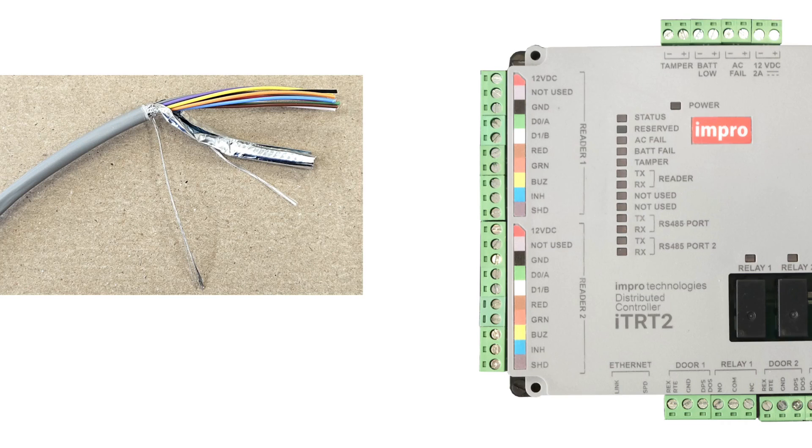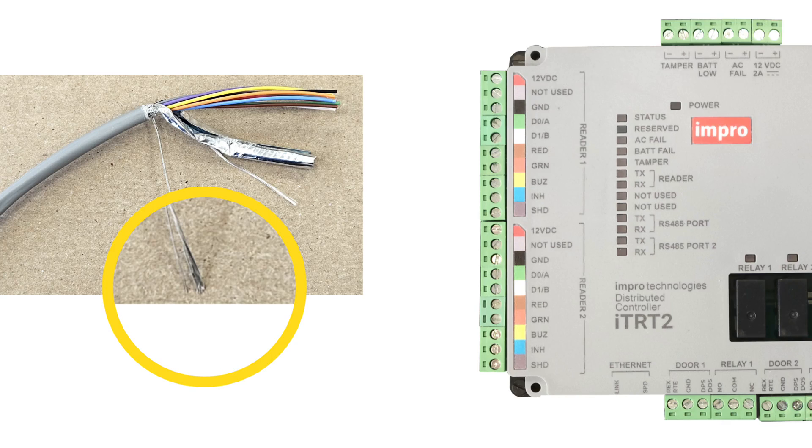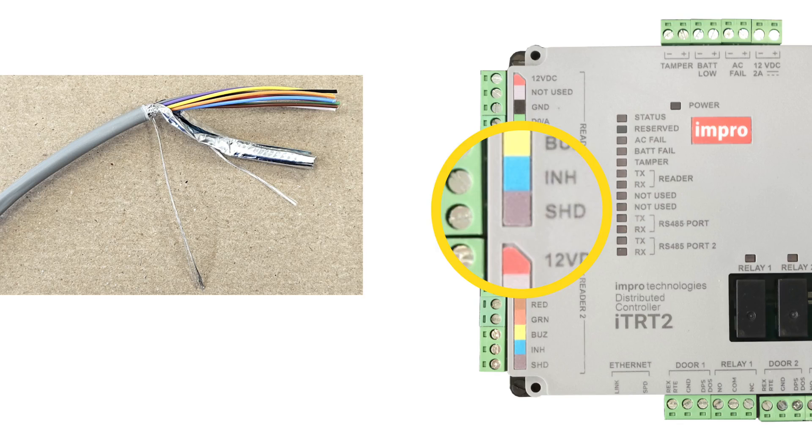The effects of electromagnetic interference can be reduced by connecting the data cable screen to the SHD terminal only on the RTRT2 end of the cable.